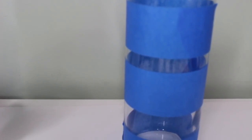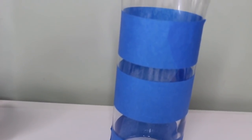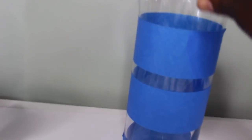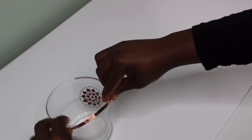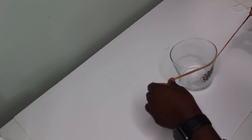For the big vase I went ahead and used simple painter's tape to create a very simple design. Next I used washi tape all around the top part of both the small and big vase.